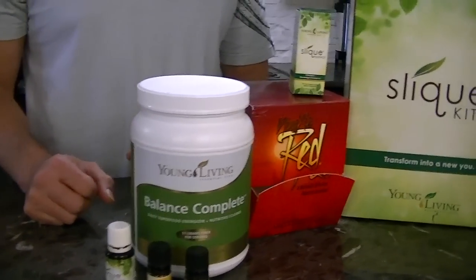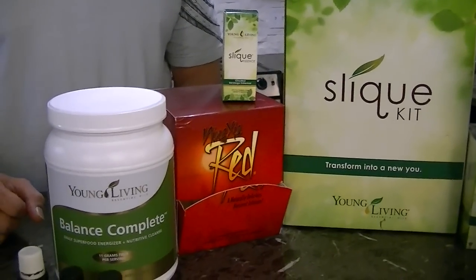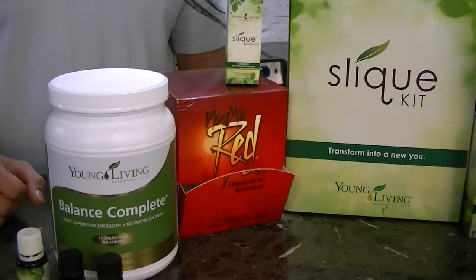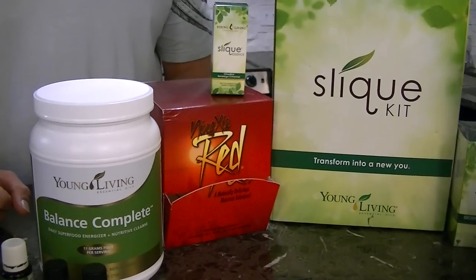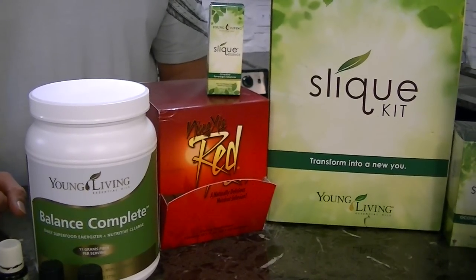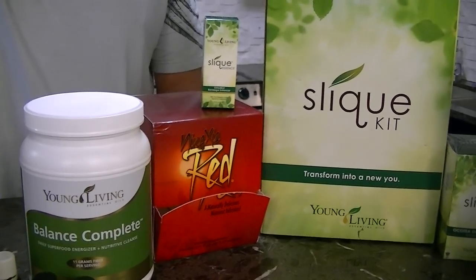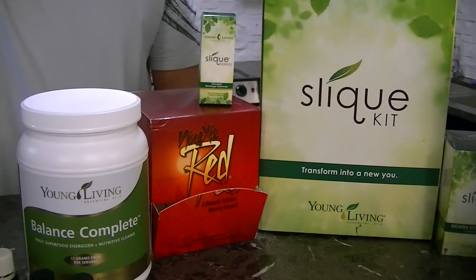Also included in the kit are the Ninja Red singles. These are the new Ninja Red that was just created by Young Living. This will go along with that meal replacement and you'll use it throughout the day. It's going to energize, fortify, and replenish. It's a great functional beverage.